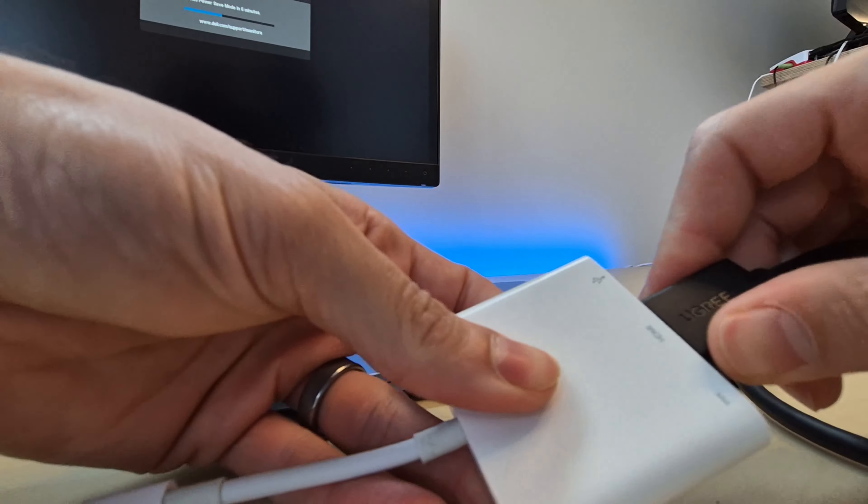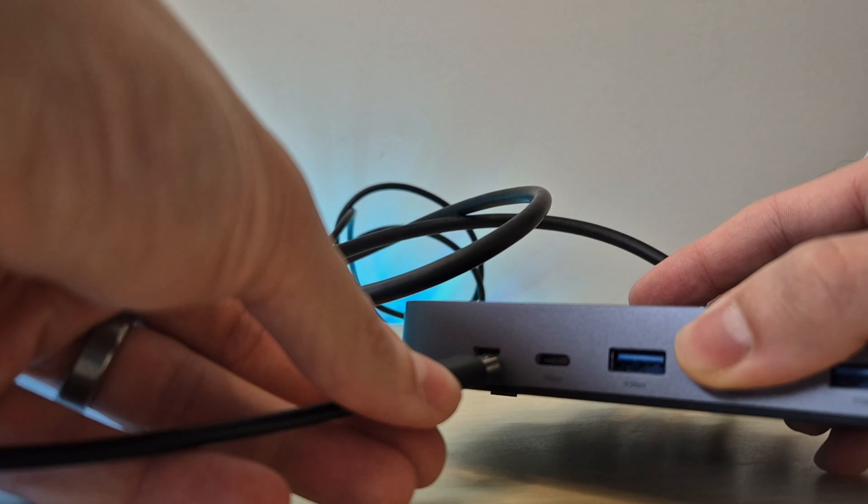Now we're going to set up device number two which is my Surface Laptop 7. Unfortunately it doesn't come with the HDMI output so we're going to just use an adapter and hope that it works nicely. Both devices are connected into the switch. The final piece is we're going to plug this into the front of the switch and plug our final HDMI cable from our monitor into the HDMI out section of the switch.